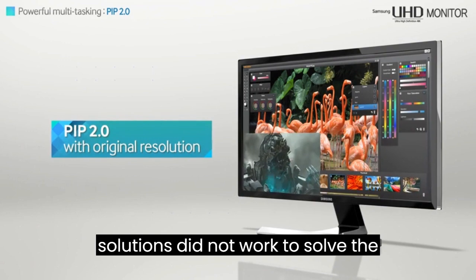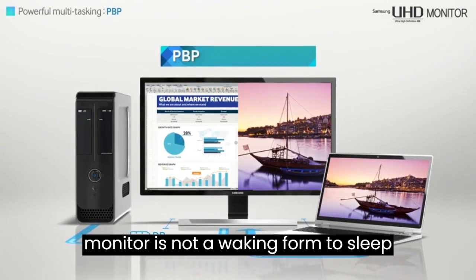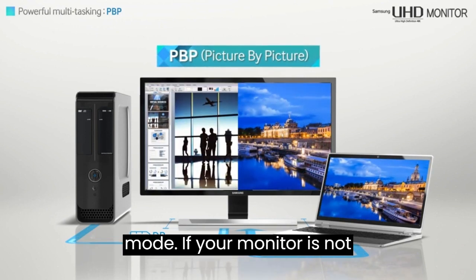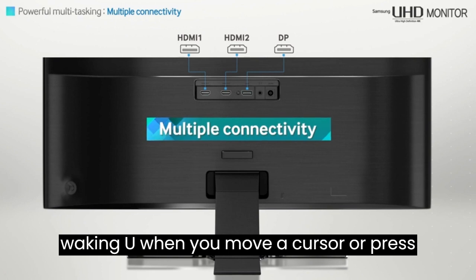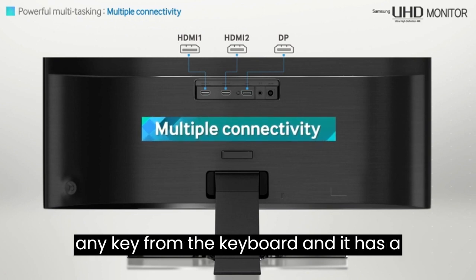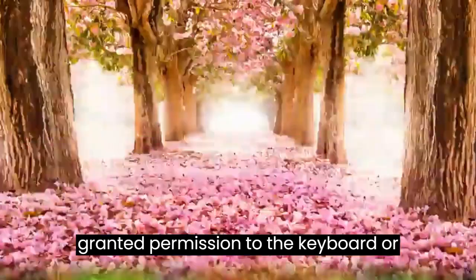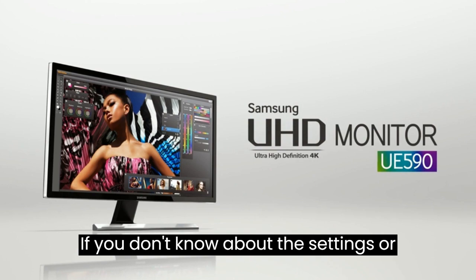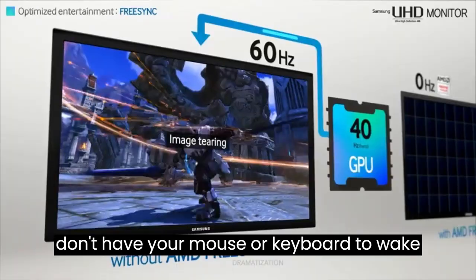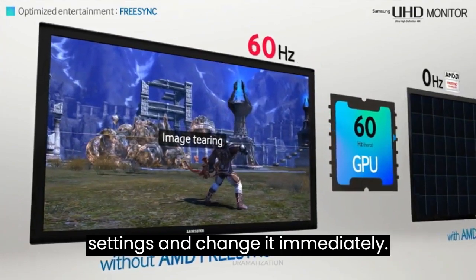If the above solutions did not work, try these solutions if your monitor is not waking from sleep mode. If your monitor has a black display and is not waking up when you move the cursor or press any key, ensure you've granted permission to the keyboard or mouse to wake the monitor. If you don't have those settings configured, go to your PC settings and change it immediately.